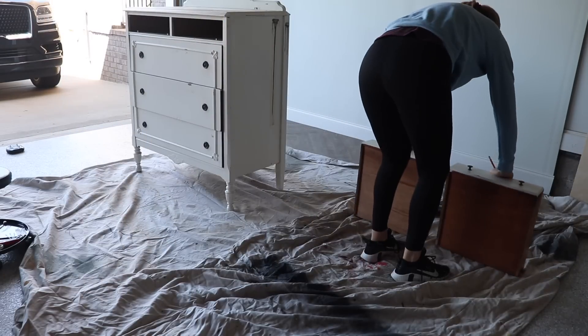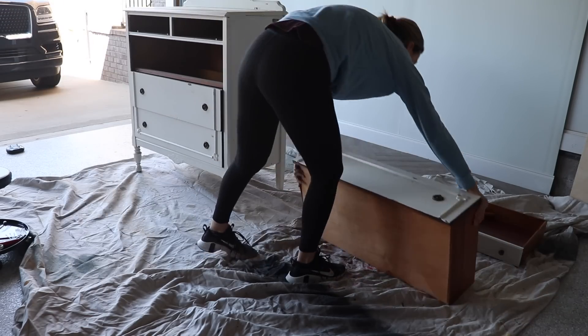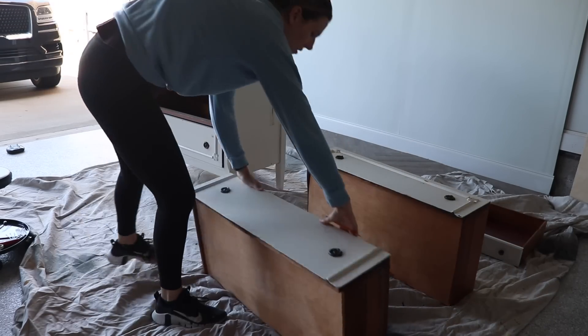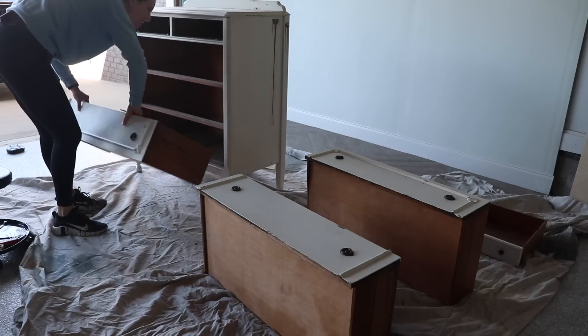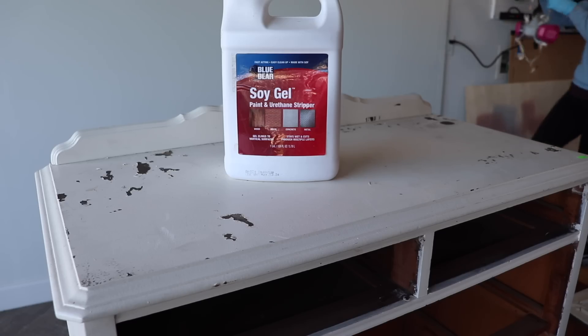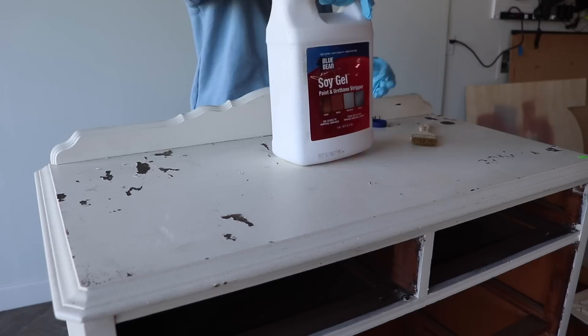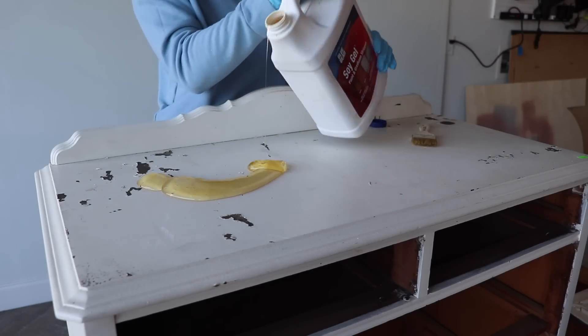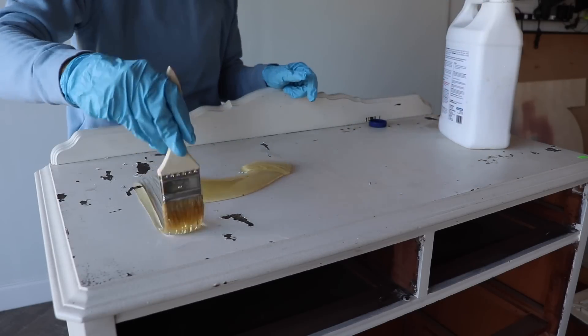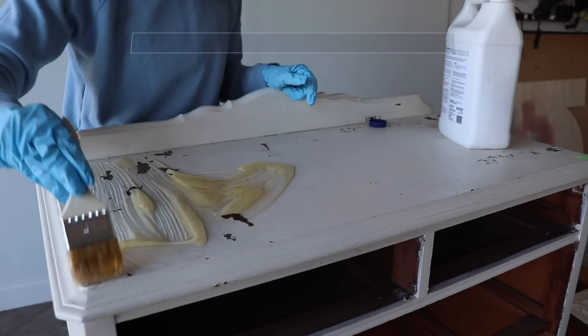If you follow me on Instagram, you know I have been working on this dresser for quite a while. Stripping paint off furniture is very difficult. I get a lot of comments saying 'how dare you paint that, you ruined it,' and my response is always that if somebody wants to strip the paint down the line they can restore it to its natural wood beauty. I'm starting off with this Blue Bear Soy Gel — they sell this on the Real Milk Paint Company website and it's my favorite stripper.